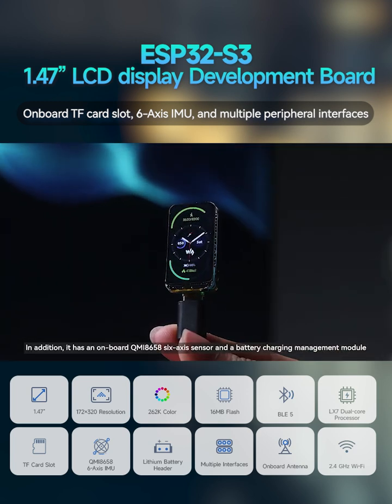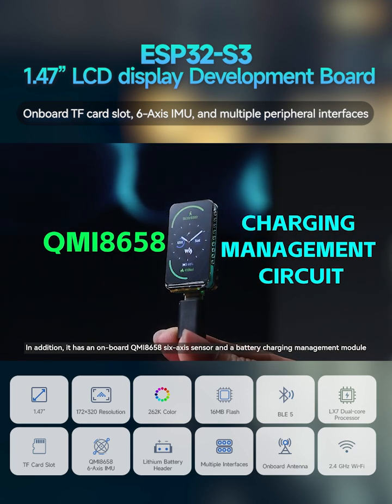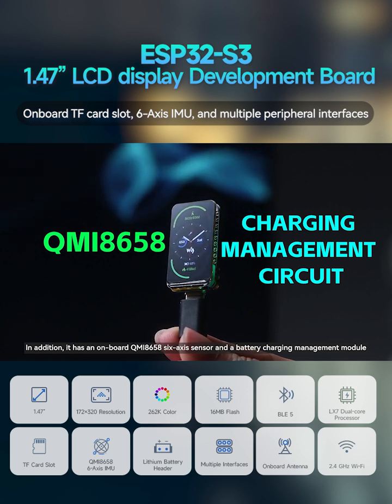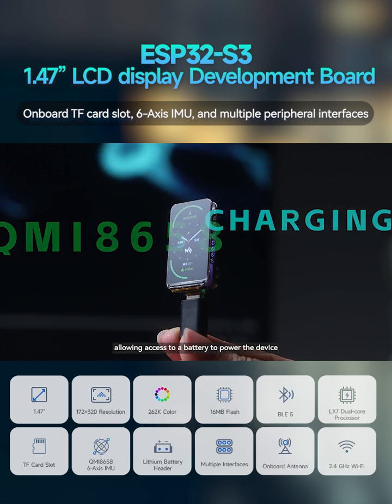In addition, it has an onboard QMI8658 six-axis sensor and a battery charging management module, allowing access to a battery to power the device.